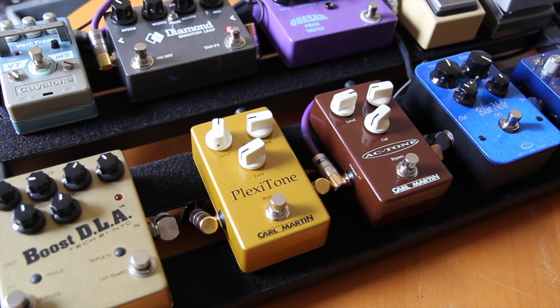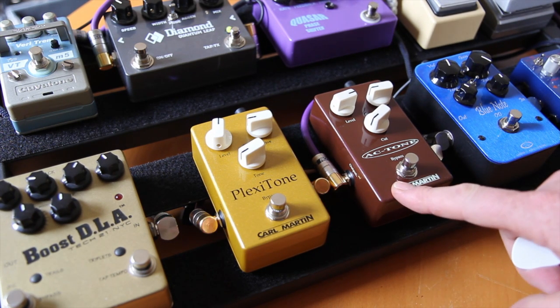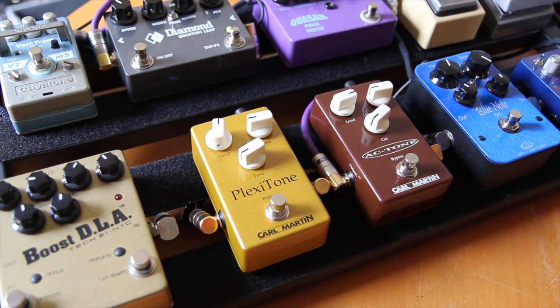There seemed to be quite a bit of interest about this board when I posted a pic on Facebook, especially towards the Plexi Tone and the AC Tone, which I'm going to give a run to both this weekend in Perth. So let's have a listen to them.